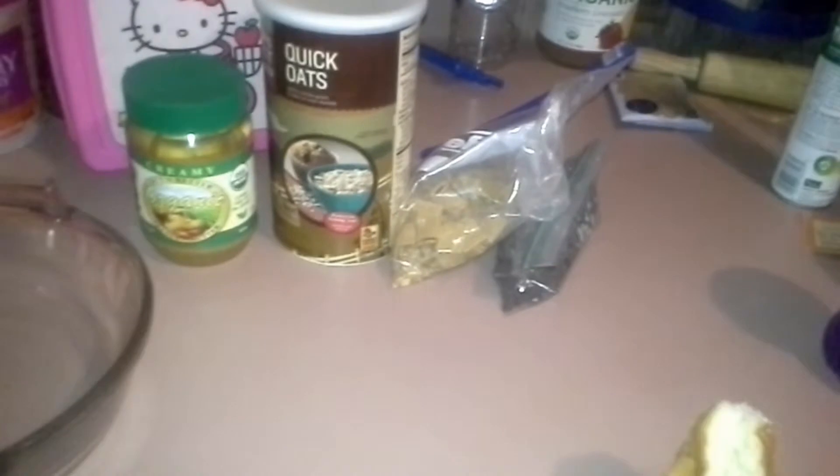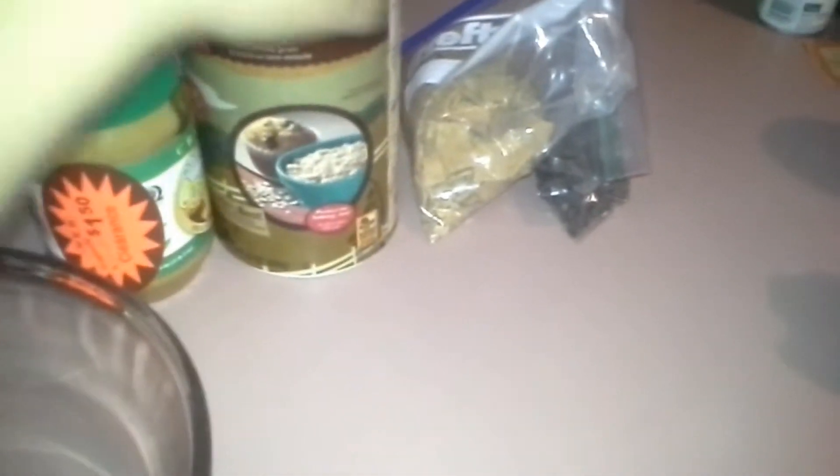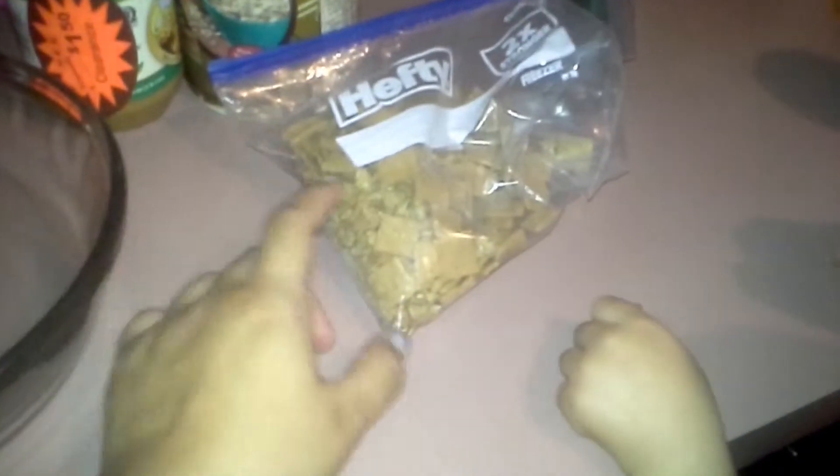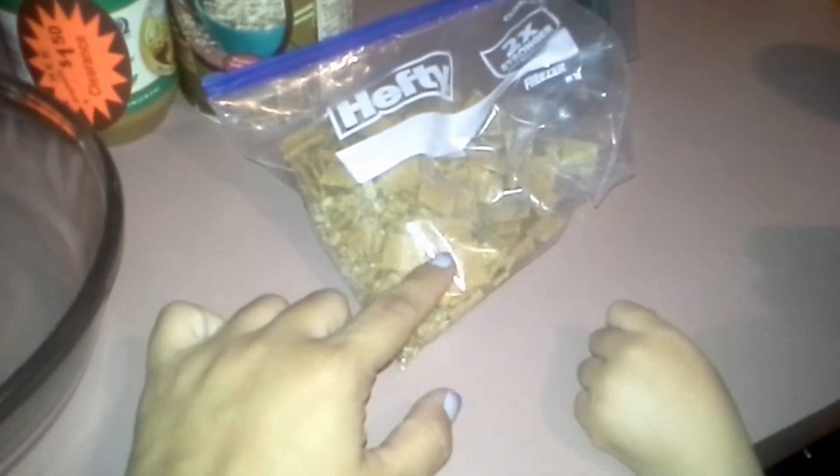I'm asking her, are you going to help me mix this? She helped me clean the counter. So we have our creamy peanut butter — $1.50 on clearance — some quick oats, and we are going to add in some granola and leftover cereal I put in baggies so the girls can have snacks throughout the week.